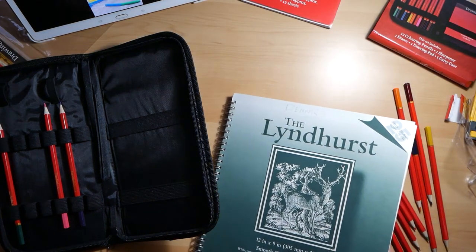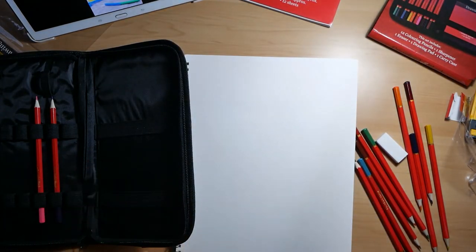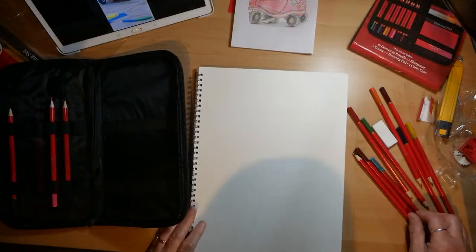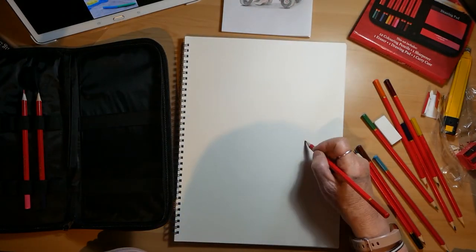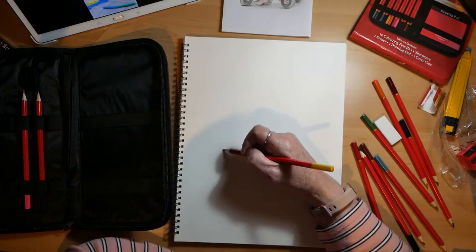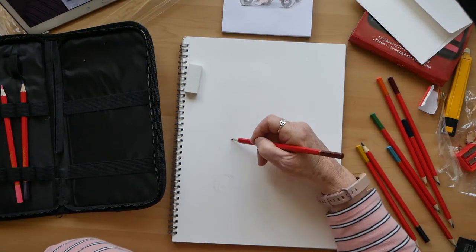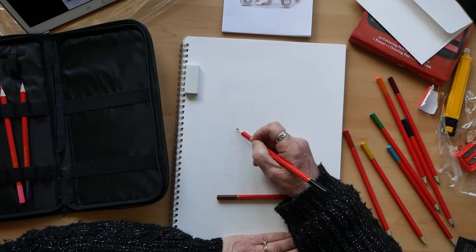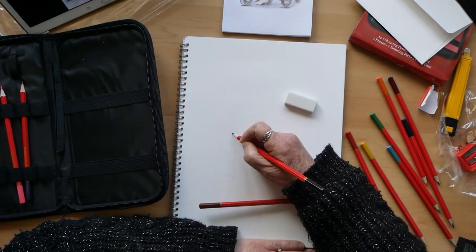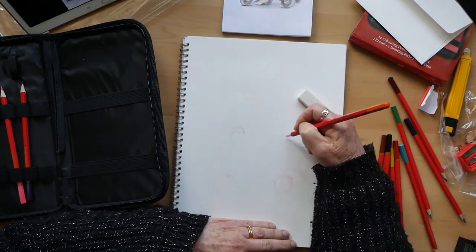This is a Langford pad made by Daler-Rowney — in fact it's the one I used in my last video with the spoons. I'm doing the same drawing just because I thought that would give you a really good impression of whether it's the pencils or the paper. You can compare the two, and I wanted to make it a completely fair comparison.